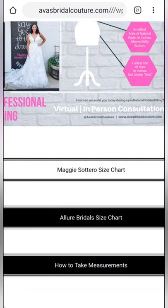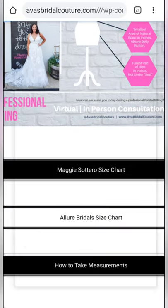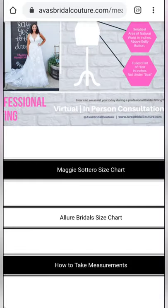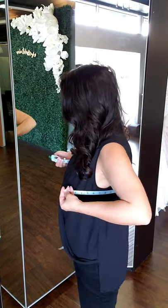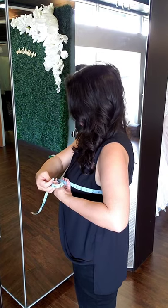I've got some size charts linked for wedding dresses and bridesmaid dresses that we carry, and I've also included a video here that you can share with your bridal party on how to measure. At our salon, we typically measure in bra and underwear.